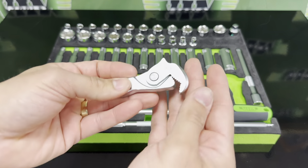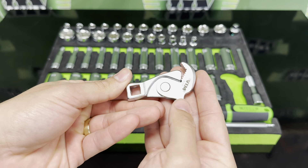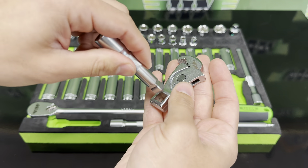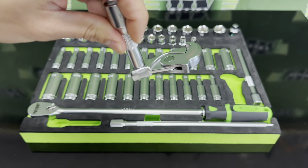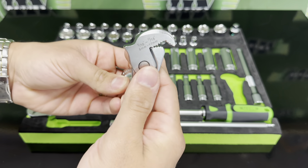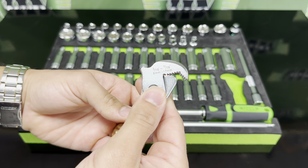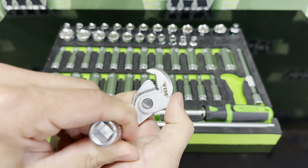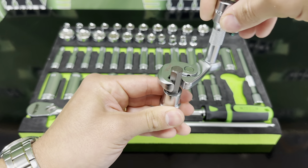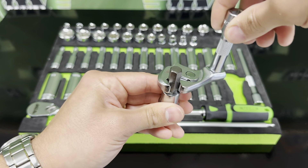You also get a spring-loaded crowfoot wrench. This has a 3/8" square drive on the bottom so that you can throw this in an extension to get to any offset area. It has the working size ranges labeled on the back so you know what you can use this with. And because it's spring-loaded, you can actually ratchet with these — just turn counter-clockwise and that jaw will open up and re-engage onto the next position of the fastener.